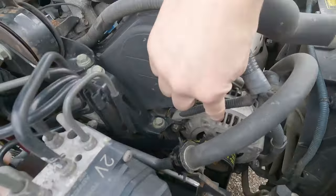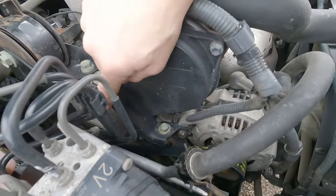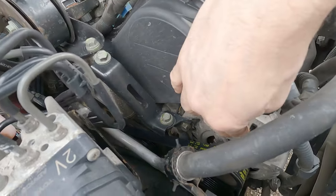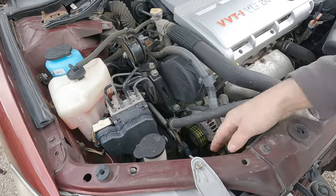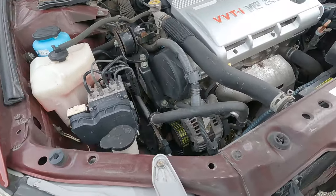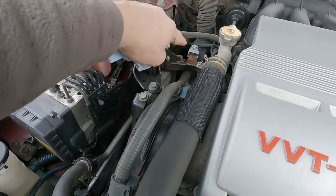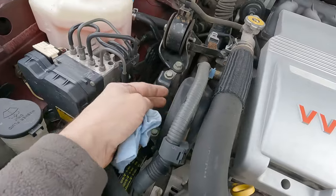We have to start with the alternator belt because it's the one on the outside. There's a power steering belt on the inside, so we're going to loosen the alternator up first and then take that belt off. We're also going to have to remove the motor mount here and some of this stuff up top to get access.